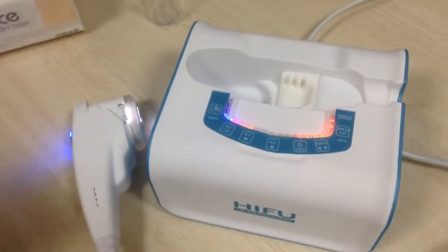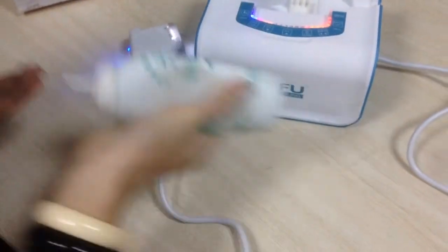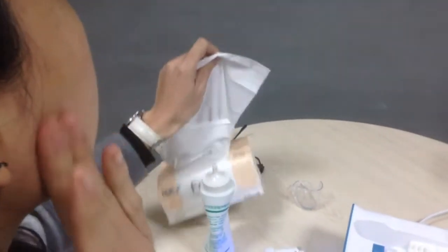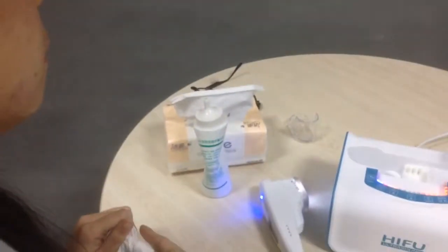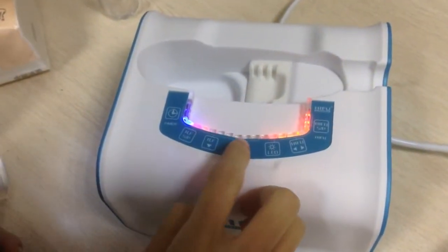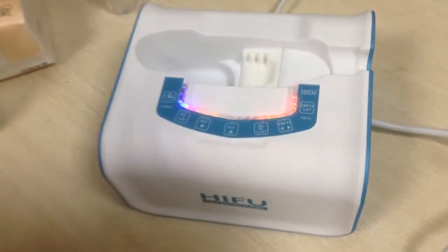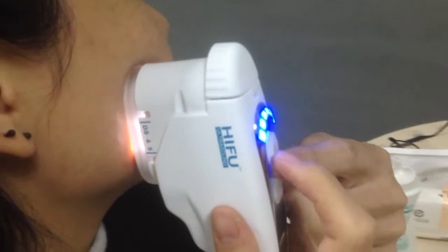Now I'll show you the treatment on my skin. First, before you use this machine, you should put some gels on your skin. And then adjust the suitable intensity. So make that handle to touch your skin and press this start button.